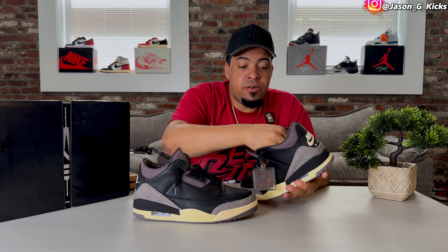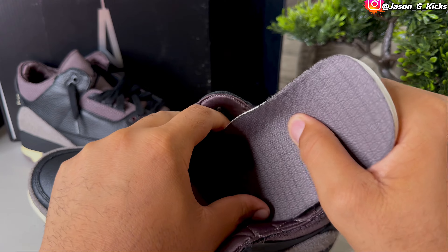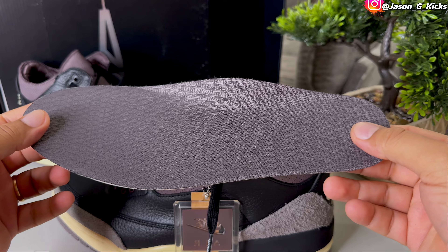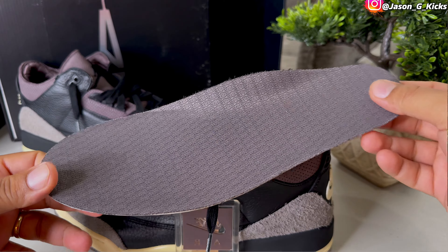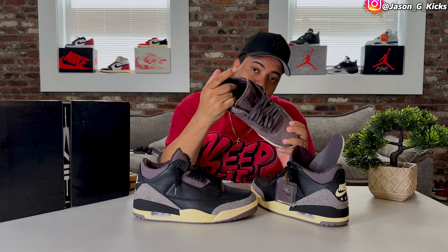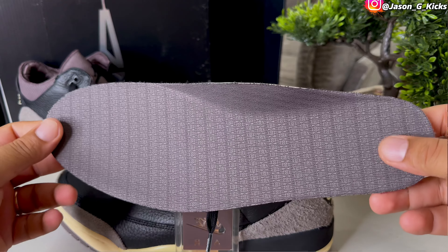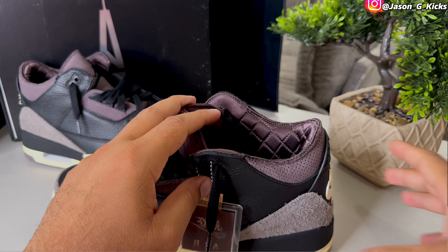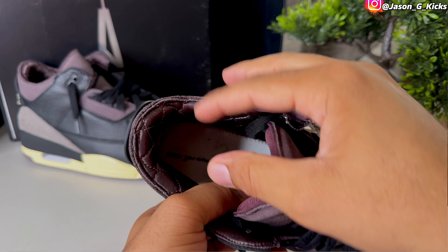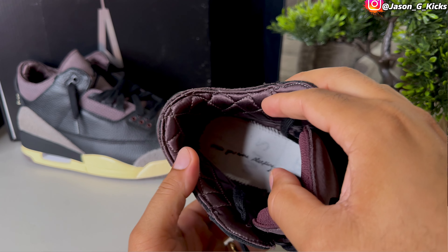On the insole of the shoe we have a bunch of A's — that's it, we don't have the tag we used to have on previous pairs. The insole also isn't quilted like the Jordan 4's. But what we do have is a hidden message underneath the insole that says 'While You Were Sleeping.'